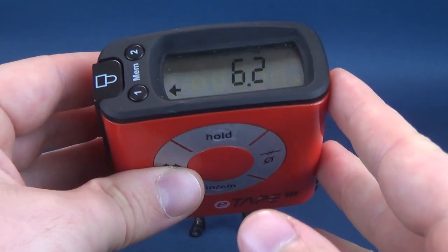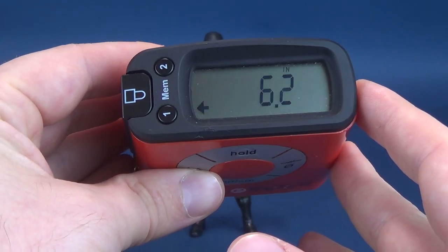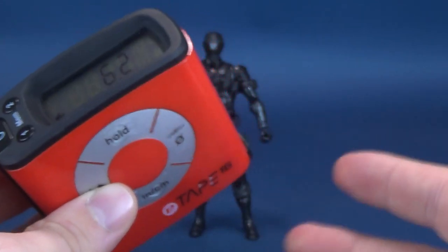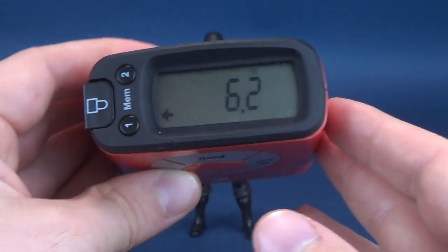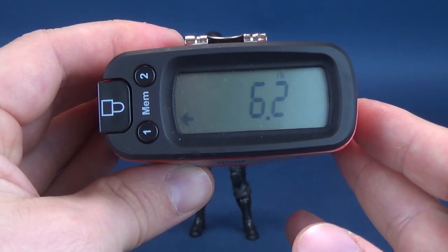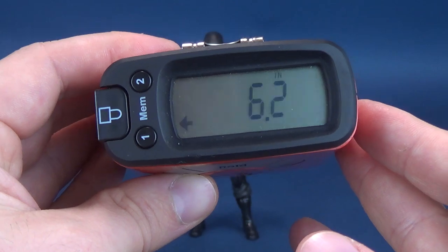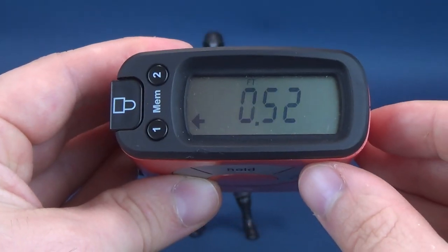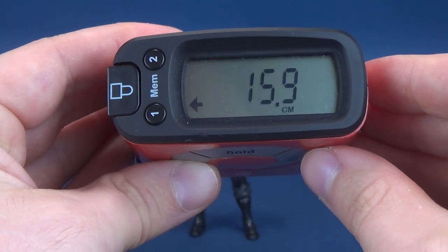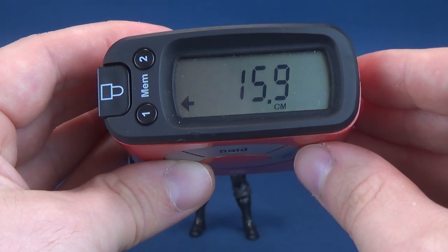If you're in the market to pick these up for yourself, you should be able to find them through various online sites and retail stores, as the first wave of Classified Series figures are pretty easy to come by. Checking out the tape measure readout, Snake Eyes stands at 6.2 inches in height. Switching that to centimeters — you're looking at almost 16 centimeters, 15.9 to be exact.